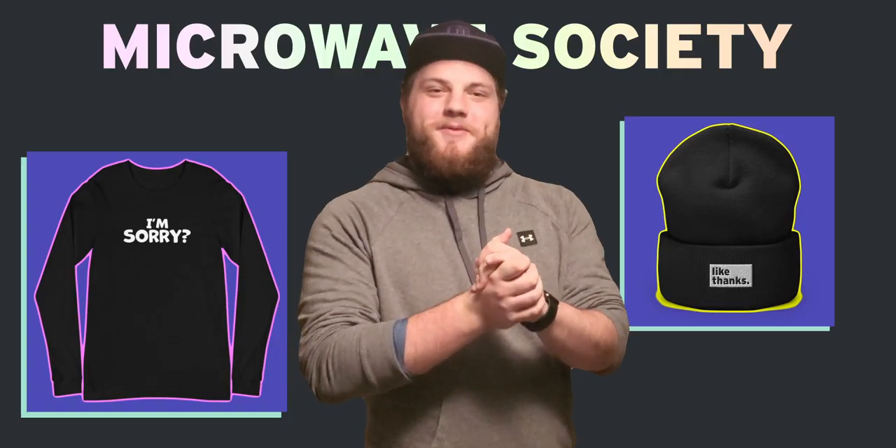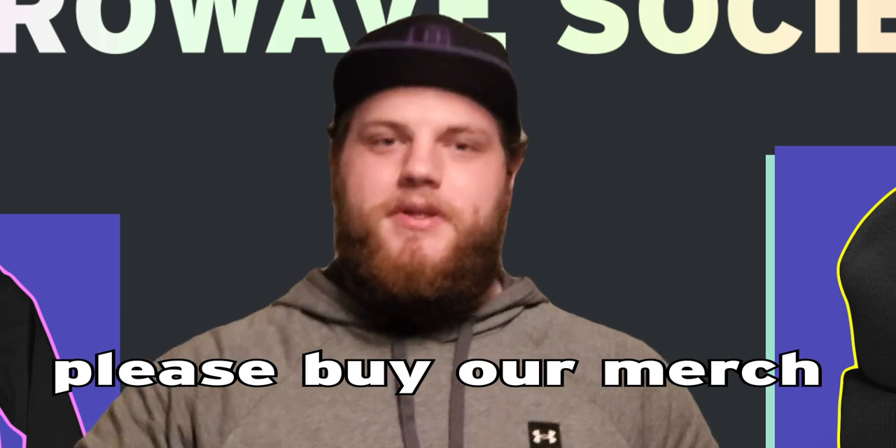And because his dream setup is very, very expensive, his dream setup is brought to you by store.mws.media. It's a store. We have a store — it's a place, you know, stores, places you can buy things.